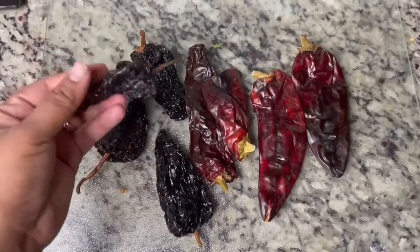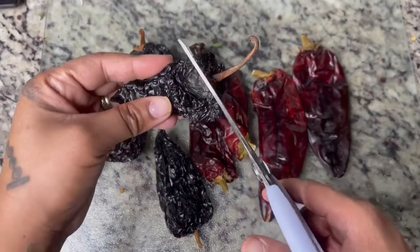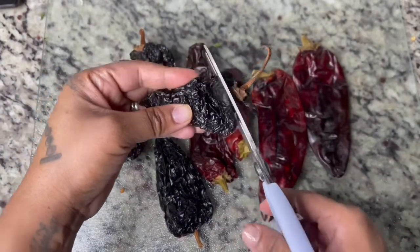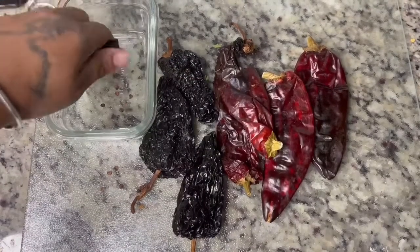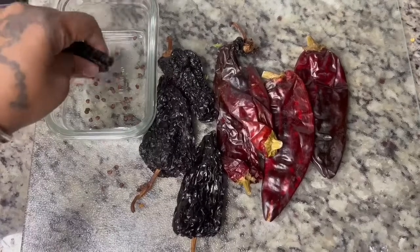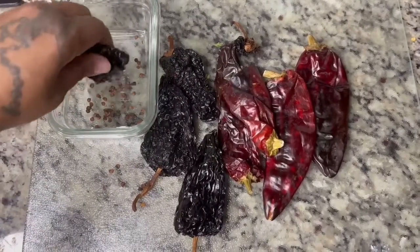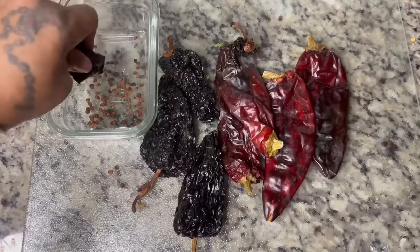You're going to notice when you start cutting these peppers open that they're going to be loaded with seeds. Once you cut off the heads of these peppers — and it can be a little difficult, so I do recommend getting some shears — you're going to start emptying out these peppers. They are filled with these little seeds. Some people keep them in, but I am deciding to take them out.